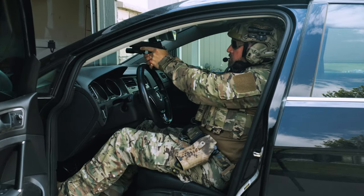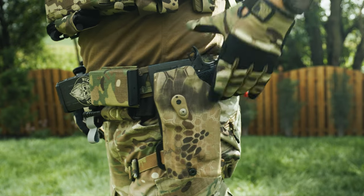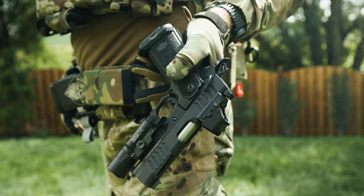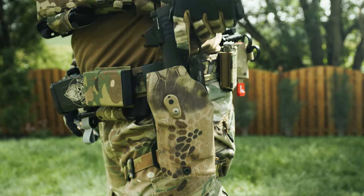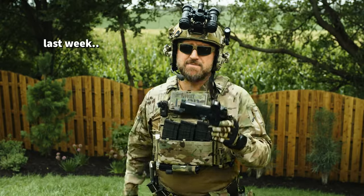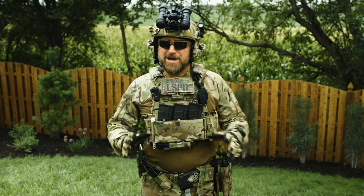The Bang Hanger is also directly integrated into our QLS system with our Safariland 6360 RDS holster, with our Bull Armory 2024 EDC with the four and a quarter barrel. You guys are getting a video on this next week — yes, it is awesome.